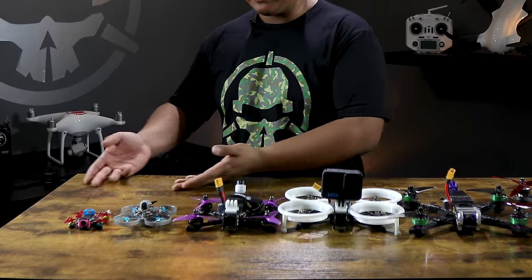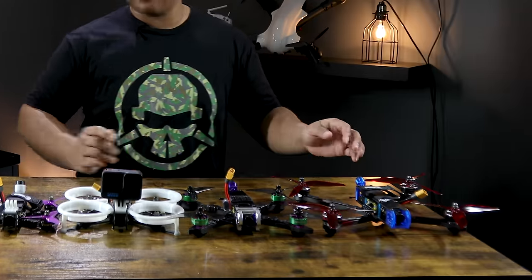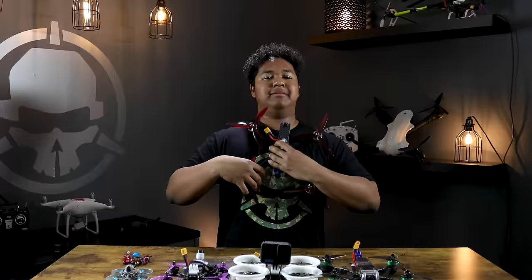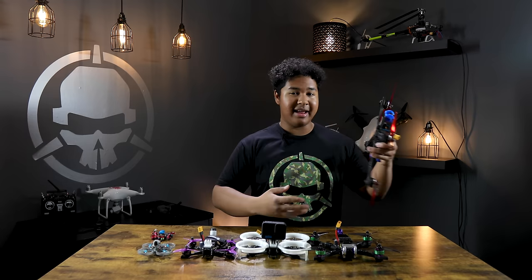Hey guys, welcome to Rotor Rite. I'm Bubby FPV. If you're new to FPV, you'll know that there are many different sizes of drones — we have one that fits in the palm of my hand and some that are almost as big as me. Today we're going to talk about each one, their pros and cons, and which one is right for you.